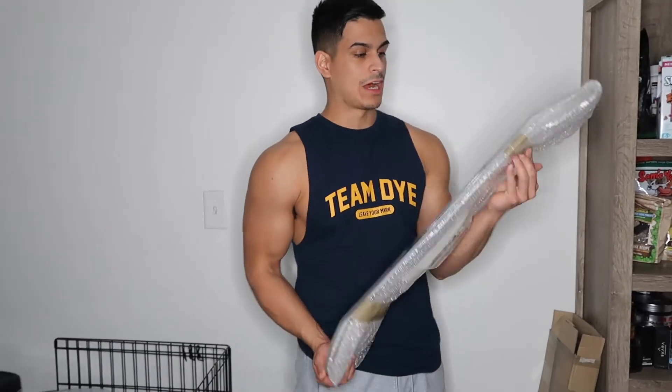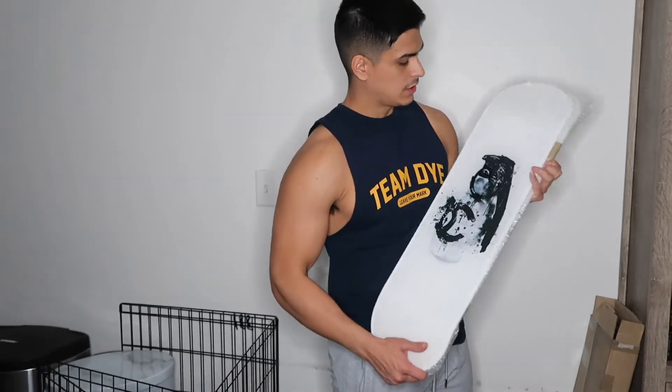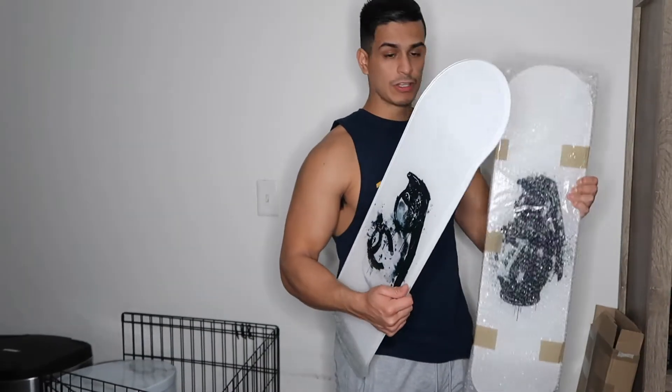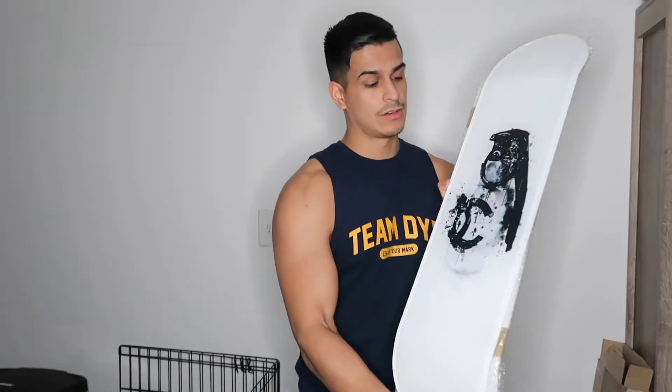I already unpackaged one of these — it came beautifully wrapped in nice bubble wrap. Right here we have the Chanel grenade, and then we have the Louis Vuitton grenade on this bag right over here. The quality of this artwork is absolutely stunning — get a close-up of that.